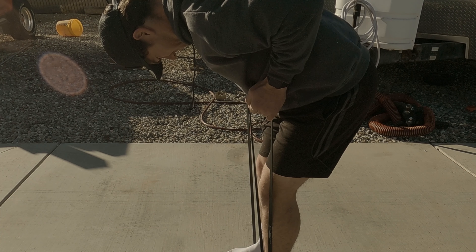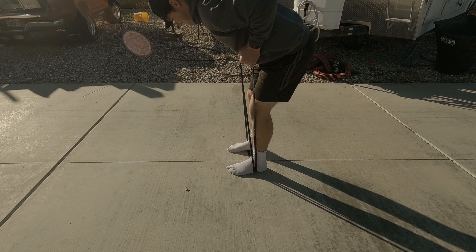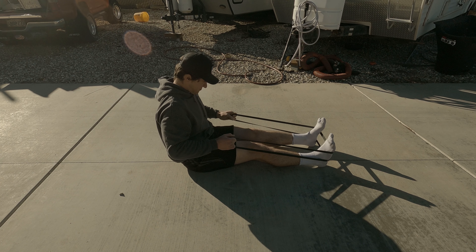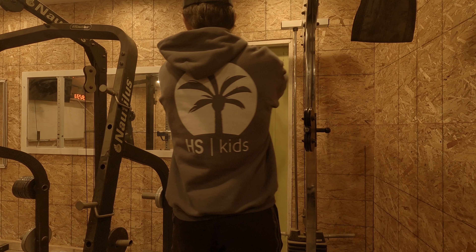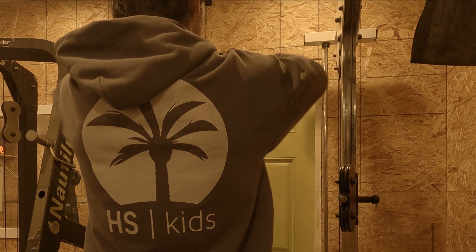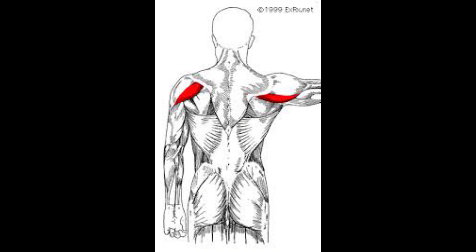Another back exercise you can do is rows with bands. You do this by sitting down or standing up and bending over. This works the antagonist muscles of the push-up so that we can make sure that we are balanced. Another important exercise for posture and preventing injury is the face pull, which works the rear delts — they are very underactive and need to be strengthened.